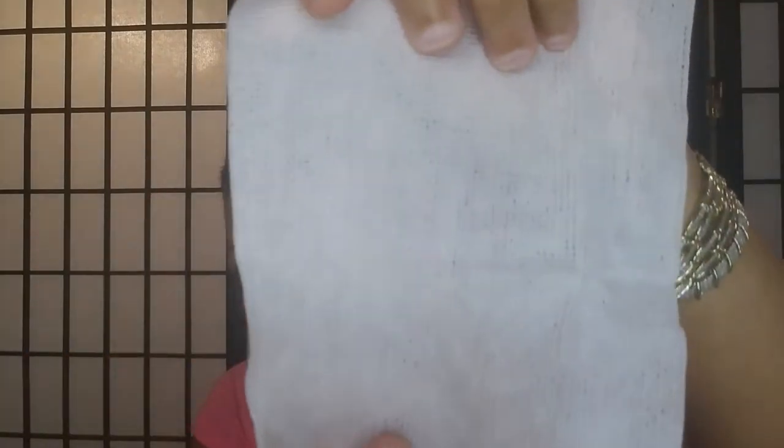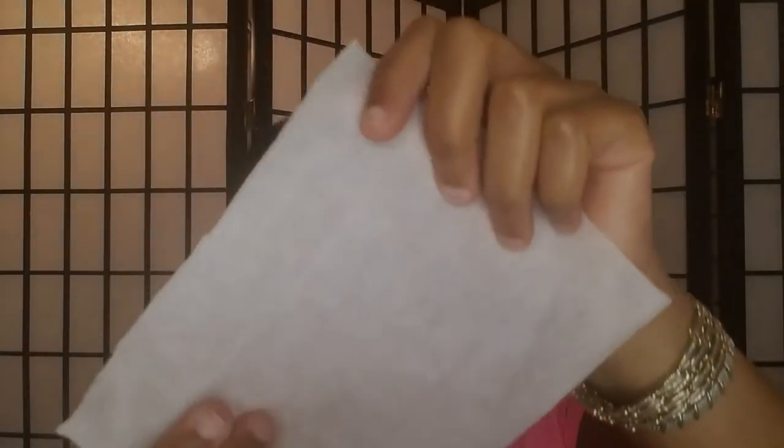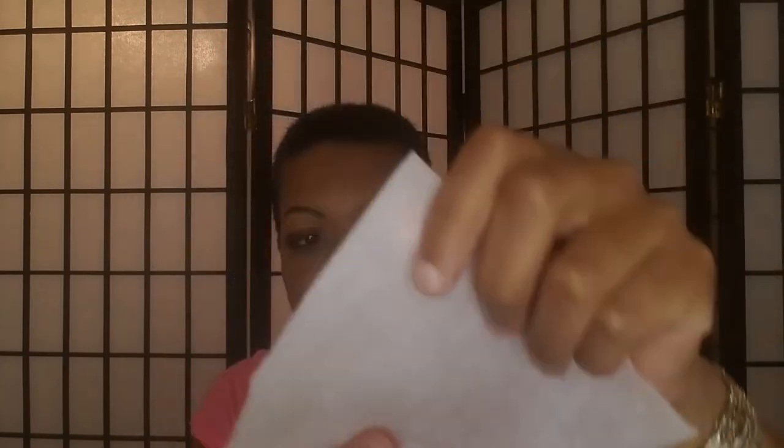You peel this back and it does smell like grapefruit, which is good because that's what it is. The texture is different than a Neutrogena wipe — I'm saying that because we're familiar with those. If you can see the texture, it's — I don't know what to call it.